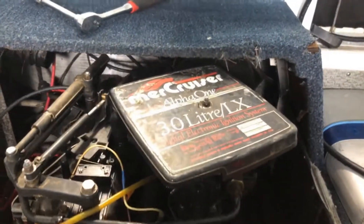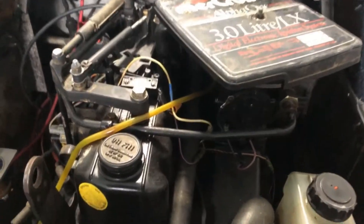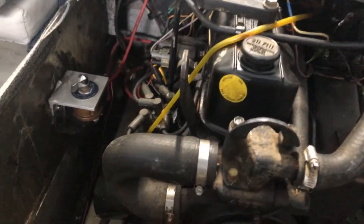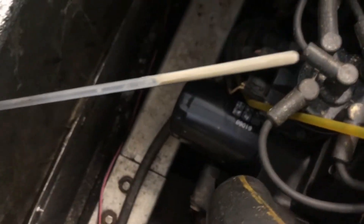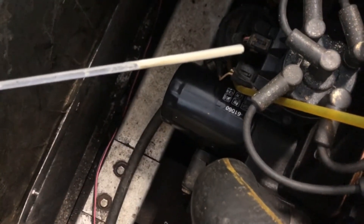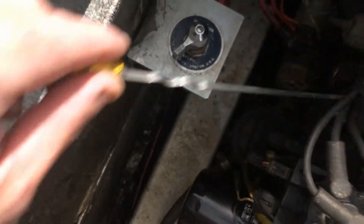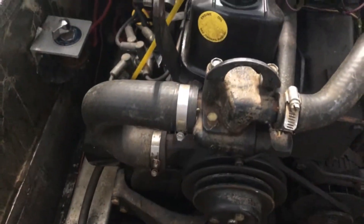What's up everybody, main boat guy back again. Today we've got a three liter Mercruiser, and this should hold true for all your three liter GM engines. This one's got some water in the oil and she's definitely overfull, so it's not condensation — we're gonna see if we can figure out what's causing that.